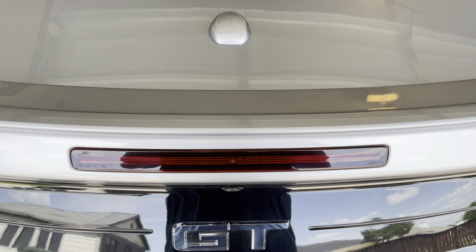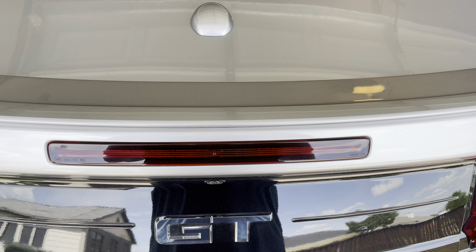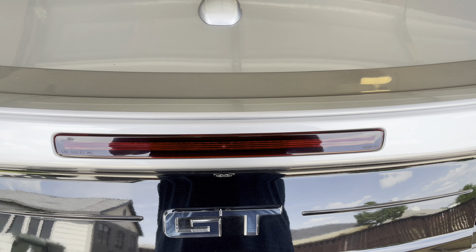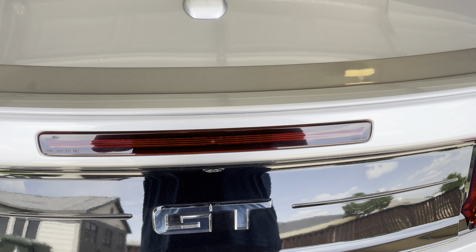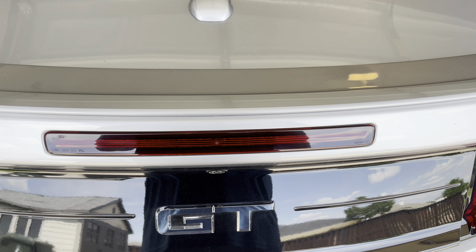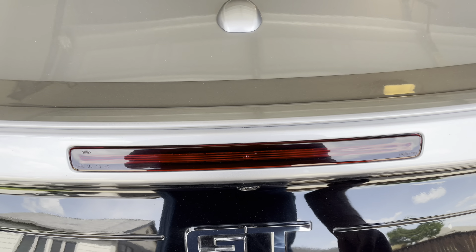I've seen on some of the posts in the forums where people are getting a 'service tire mobility kit' pop-up. I actually got one the first year I had this vehicle and couldn't figure out what it was and how to get rid of it, so I figured I'd show you how to get rid of it and also show you what it is.